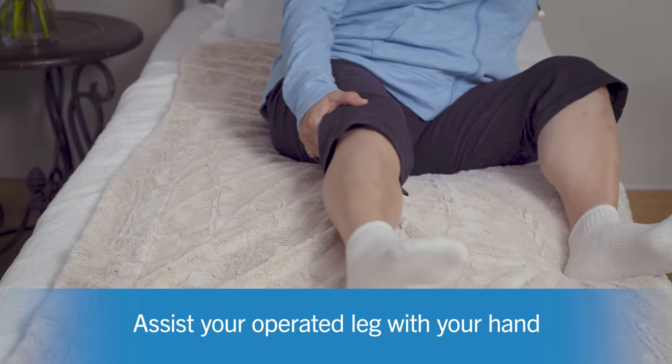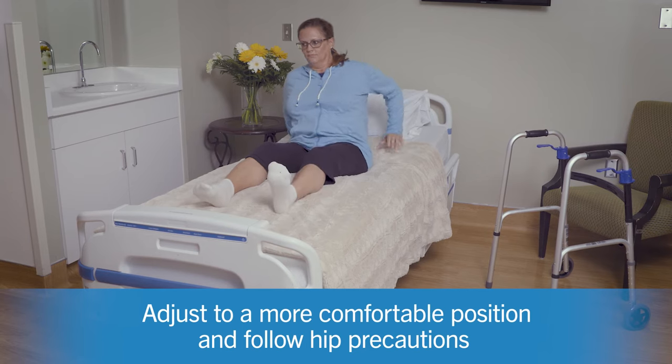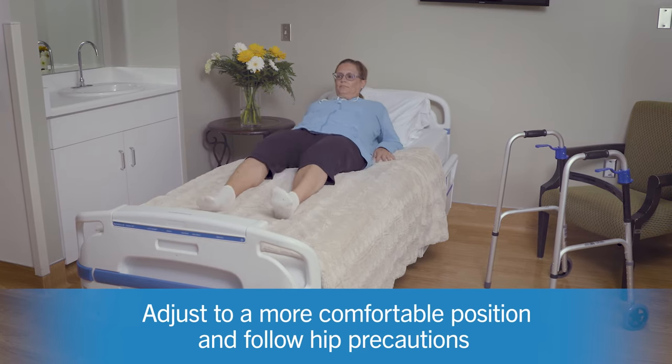Once back in bed, adjust to a more comfortable position and remember to follow your hip precautions if you have any.